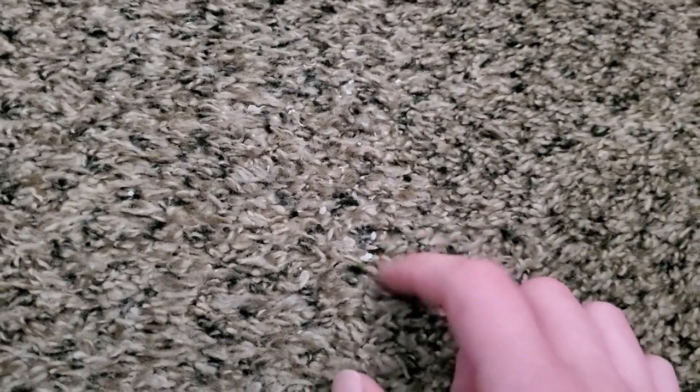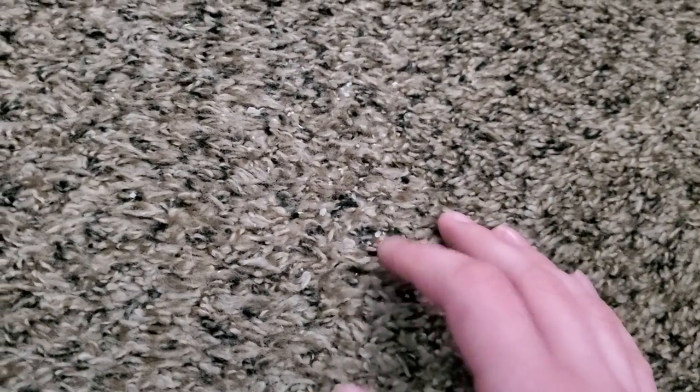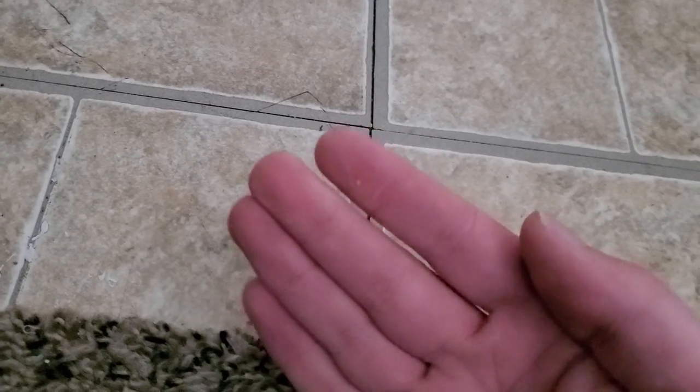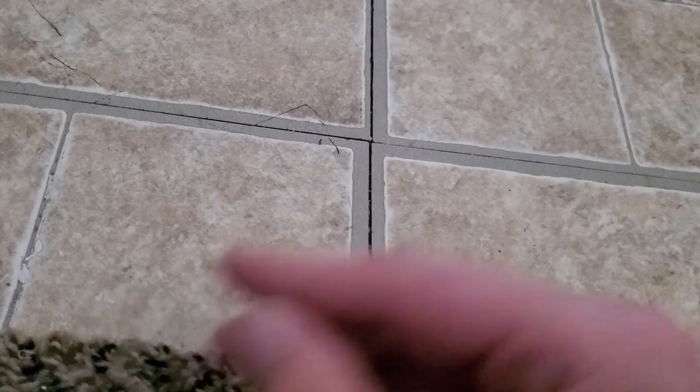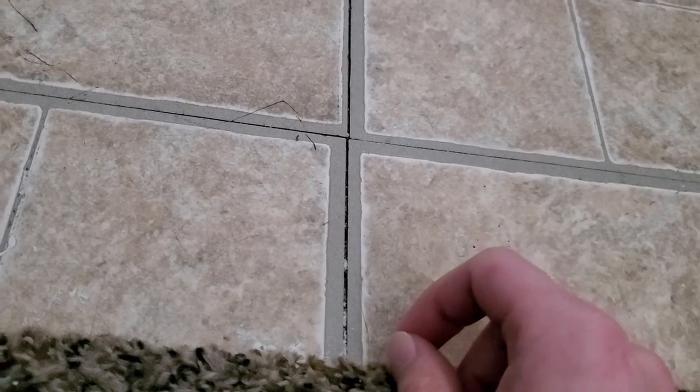Some machines I've tested have also left flakes in the carpet, but you can see this machine in particular has left a good amount of them. Deep cleaning on this machine is not a strong suit. On bare floors, you can see it's left a couple of flakes as well, so performance is not that great — it does leave a good amount to be desired.